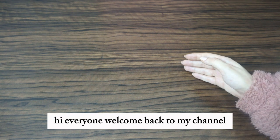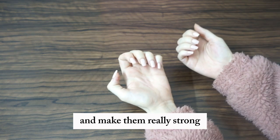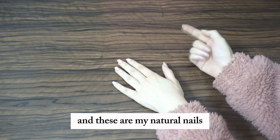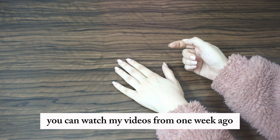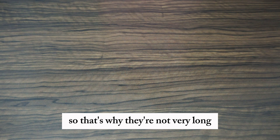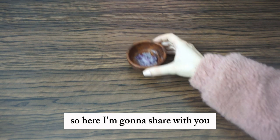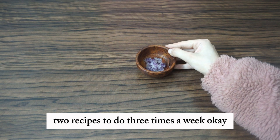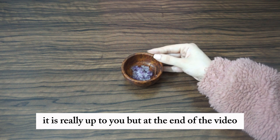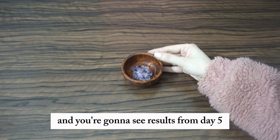Hi everyone, welcome back to my channel. Today I'm gonna share a great recipe to grow nails and make them really strong in just one week — you're gonna see results in one week. These are my natural nails; if you want, you can watch my videos from one week ago to see how long they get. I'm going to share two recipes to do three times a week, and at the end of the video I'll give you a secret to use every single night — you'll see results from day five.